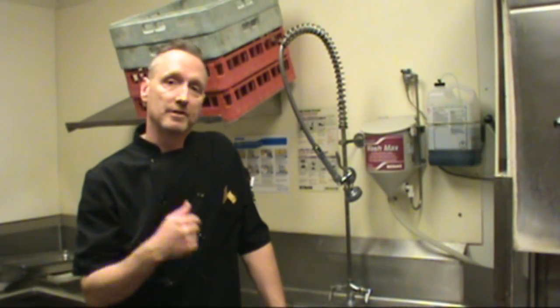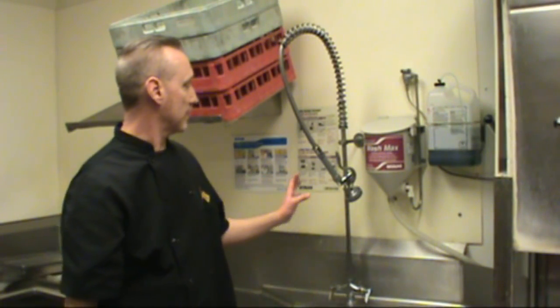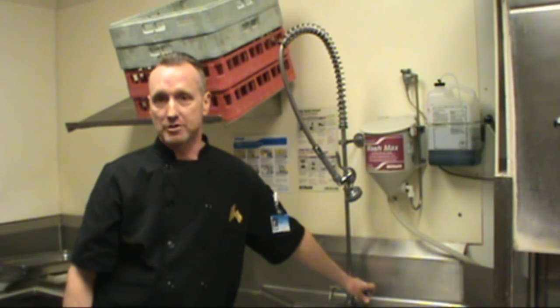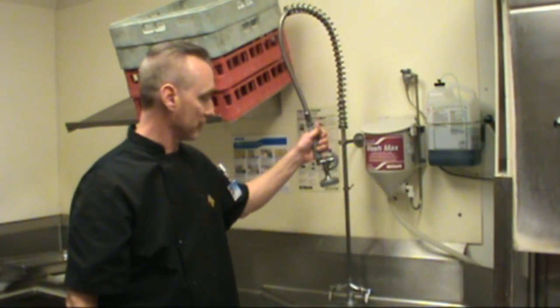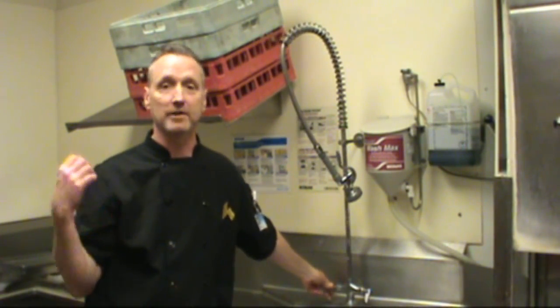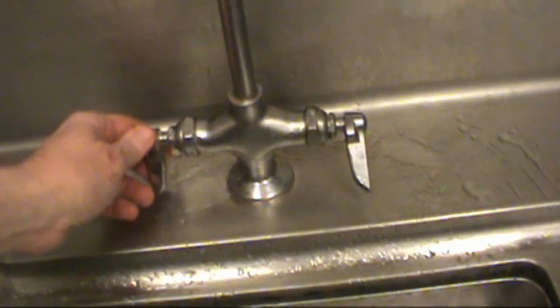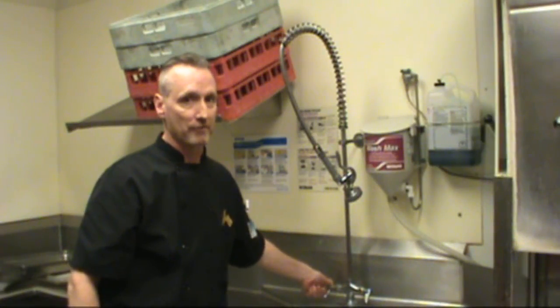Another important part of opening our wash area is to put the water to our wash arm. Our cold water doesn't shut off here so we don't have to worry about the cold side — it's always on and always ready to spray cold water. But we need hot water to properly rinse these trays and dishes and to generally keep our area clean, so it's important that we turn this on every day and turn it off every night.